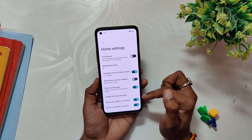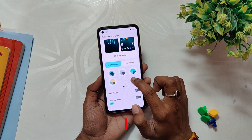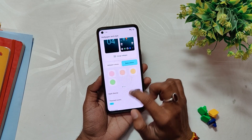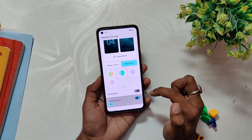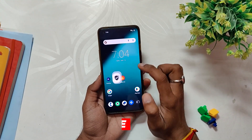As I've already shown you, this is an Android 13 base build, so you have all the latest and best features of Android 13 — like more accent colors to choose from, themed icon support, and a new music player widget. All the Android 13 features are there and working well.